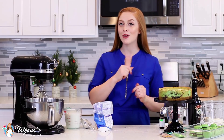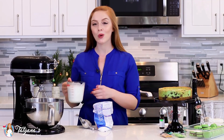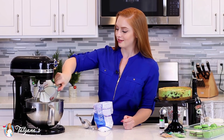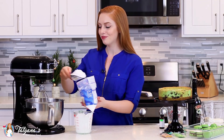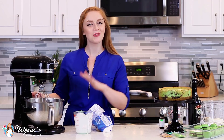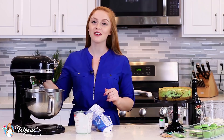Now it's time to make that mint whipped cream frosting. I'm going to pour in two cups of chilled heavy cream into my mixer and add about one cup of confectioner's sugar. Then whisk the two together on high speed for about three to four minutes until I get stiff and fluffy peaks.